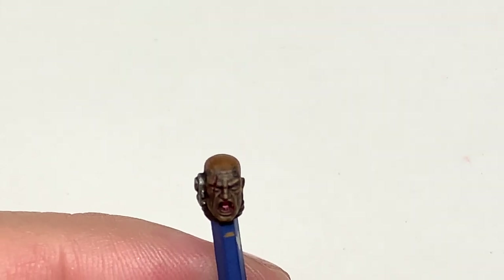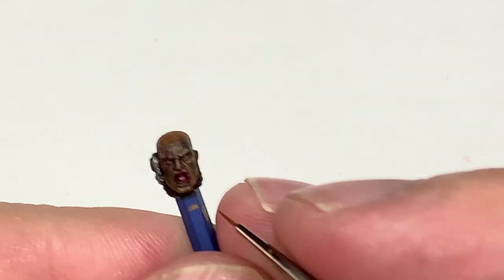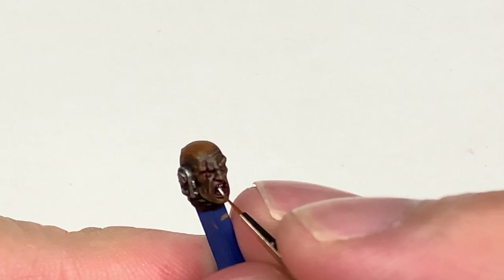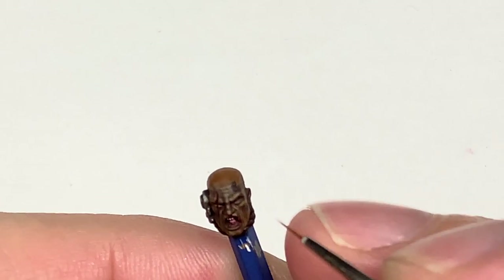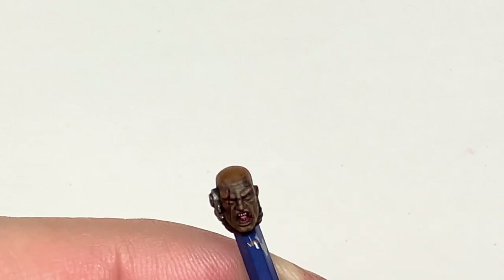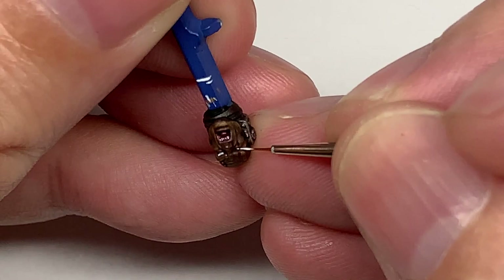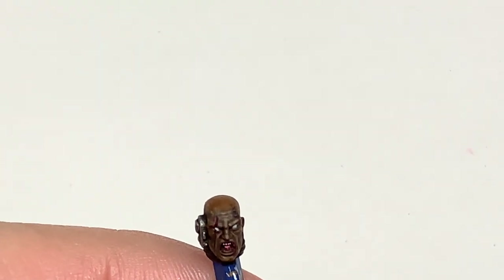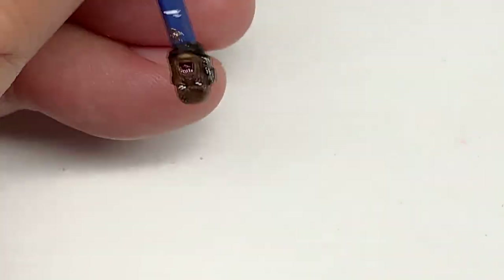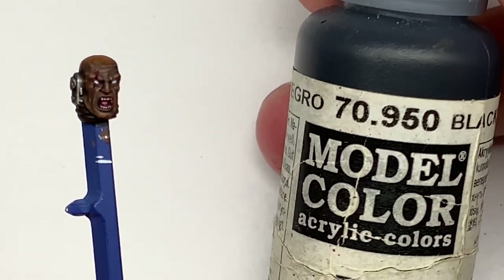Now I'm going to be using Vallejo White to do his eyes and his teeth, though whichever white you use will usually be fine. I'm going to be using the Army Painter Insane Detail brush which is nice and thin. All I'm doing is putting a little bit of white on the brush and dragging it down in a vertical motion over each tooth using the very tip of the brush. I've done both his eyes too, dragging the brush from by the nose to the outside of the head — that's the best way so you don't get any paint on the nose.